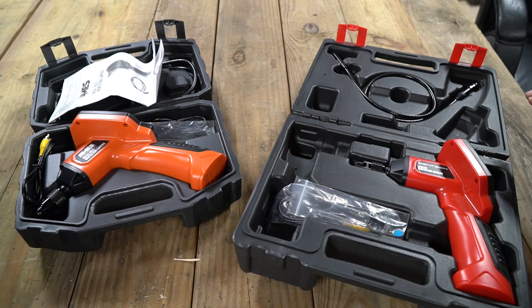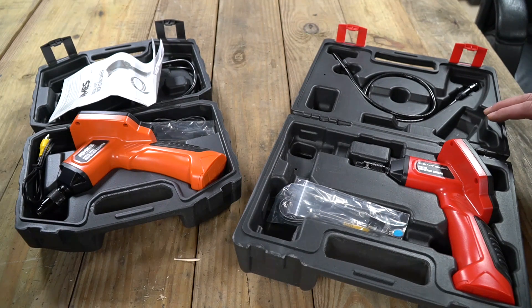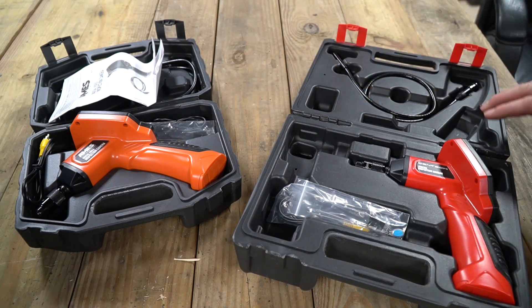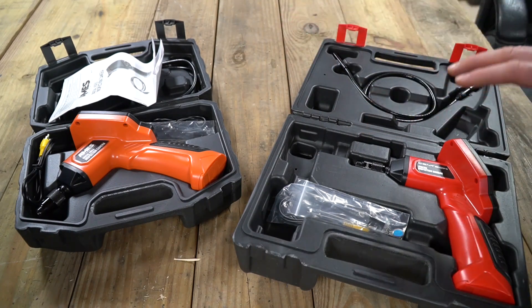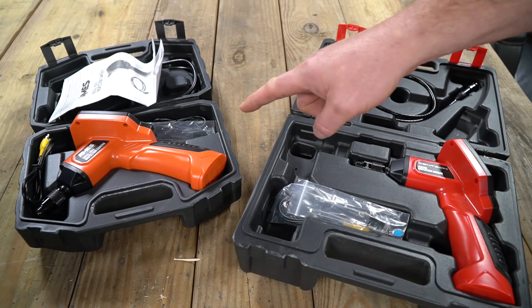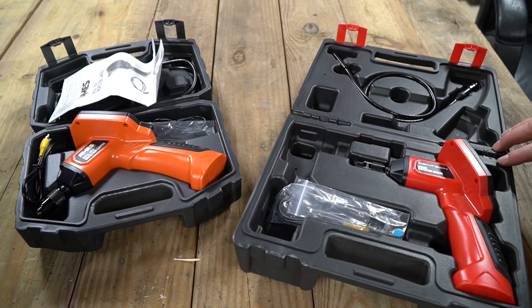On the workbench today are two inspection cameras. If you don't know what inspection cameras are, that's okay — we're going to talk about them. I will say both of these are from Harbor Freight. I've had this one for a while and I picked this one up the other day. It's kind of a greatly improved version. Actually, these models are really good and both are being sold today at Harbor Freight. I am not affiliated with Harbor Freight in any way and I bought these inspection tools with my own money because I use inspection tools and I needed them.